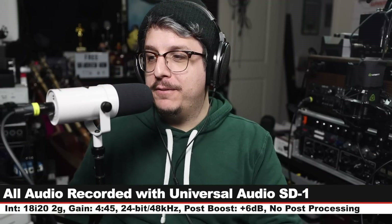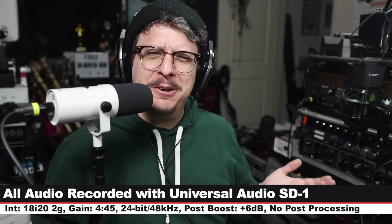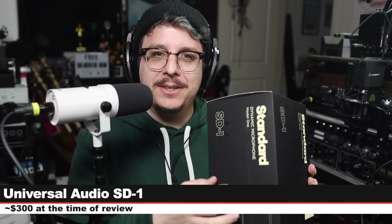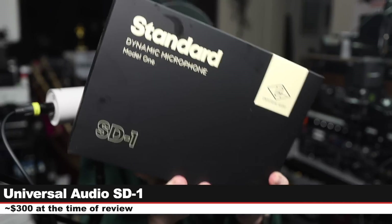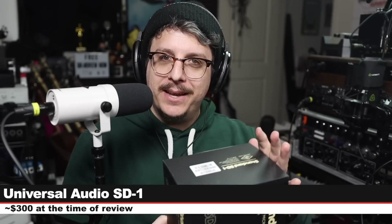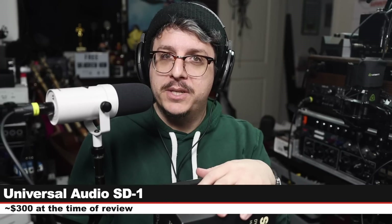Greetings earthlings. Today I'm back with a review of a brand new broadcast dynamic microphone from Universal Audio — the SD-1, or Standard Dynamic 1. If you are interested in this microphone, it will cost you around $300. I'll throw some links in the description down below.